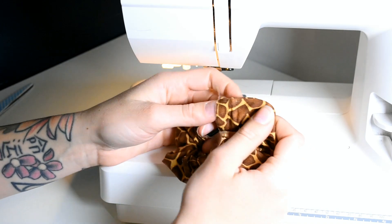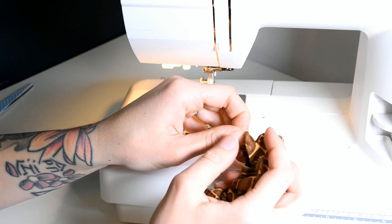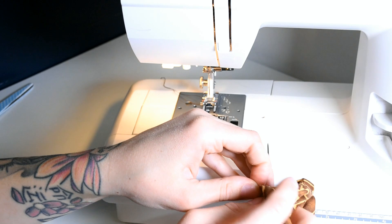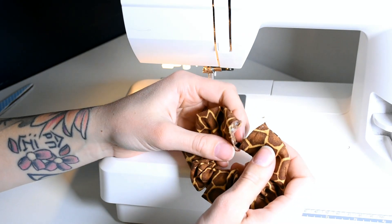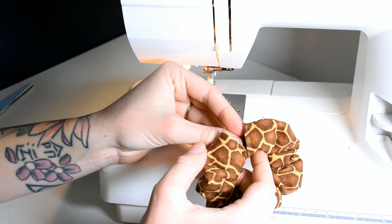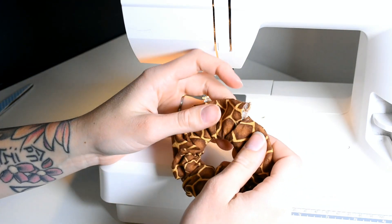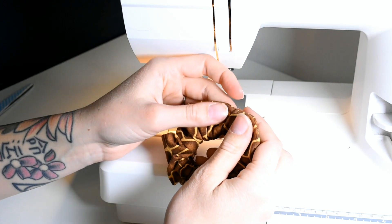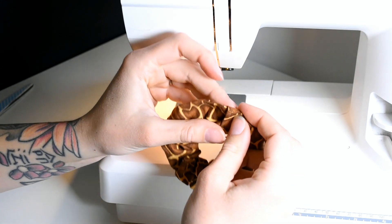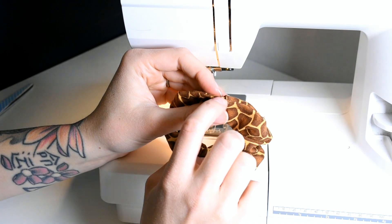Now we are gonna fold in one of the edges and try to fold it in evenly, so it will be easier to sew the pieces together. When the edge is folded, take the other edge and put it inside the folded edge. I always try to make sure the seam lines from when we sewed around the hair tie are lined up with each other.